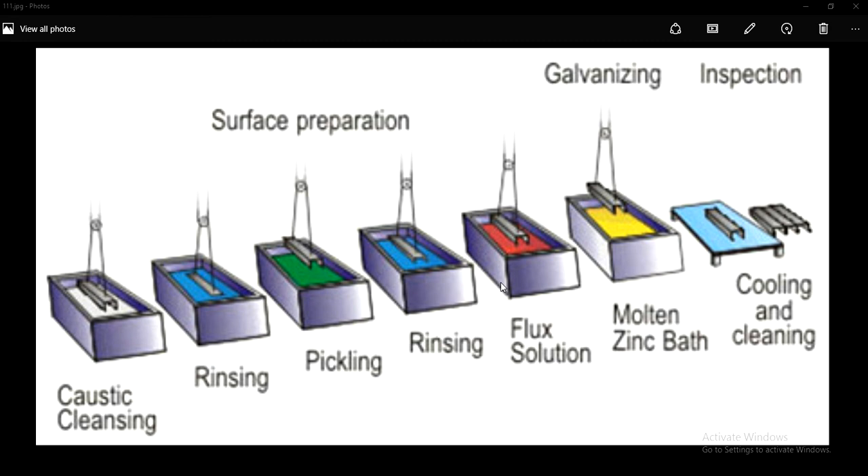Once the galvanizing process is complete, the fabricated steel is allowed to cool. After that, we go for cleaning, and a final inspection is done. This is the entire process involved in galvanizing, and it is mainly followed in steel fabrication industries.